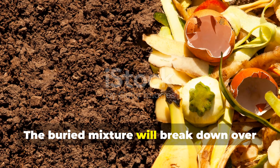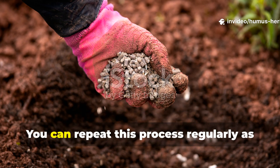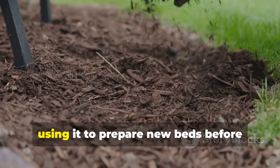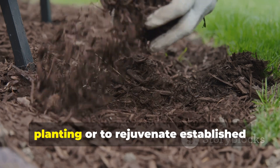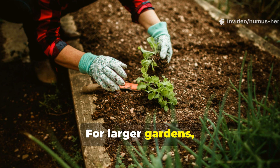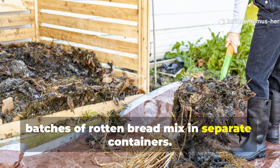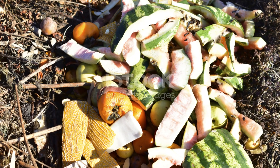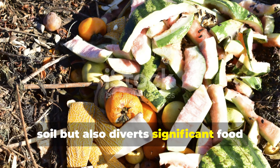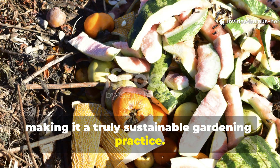The buried mixture will break down over the following two weeks, continuing to attract and feed beneficial organisms. You can repeat this process regularly as a continuous soil improvement method, using it to prepare new beds before planting or to rejuvenate established areas between growing seasons. For larger gardens, simply scale up by preparing multiple batches of rotten bread mix in separate containers. This approach not only transforms your soil but also diverts significant food waste from landfills, making it a truly sustainable gardening practice.